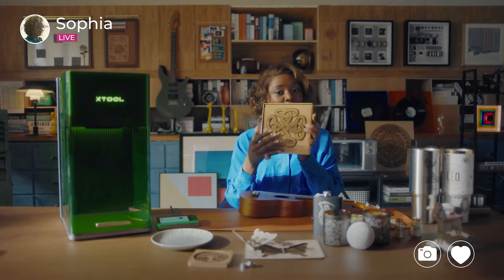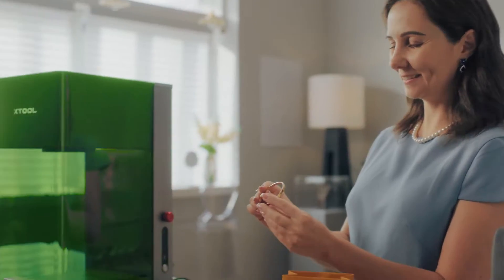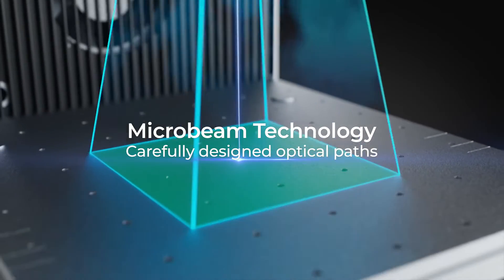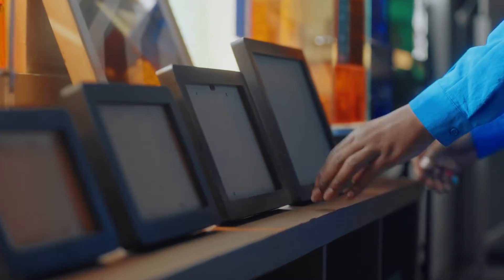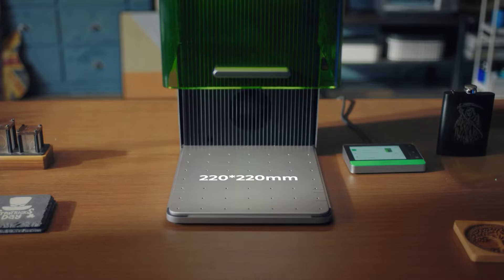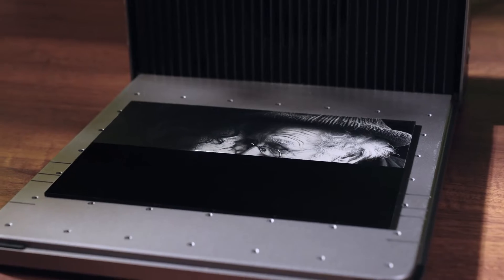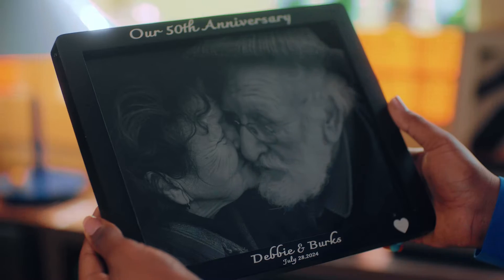Elevating your career to new heights with enhanced productivity and expertise. With Microbeam technology, we have made the working area of the desktop galvanometer machine significantly larger, securing the best result from every perspective, empowering you to unleash your creativity.